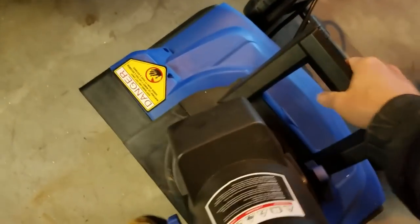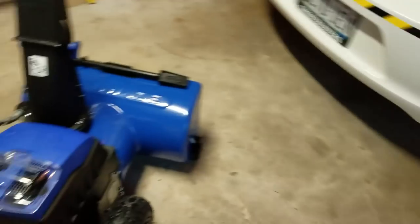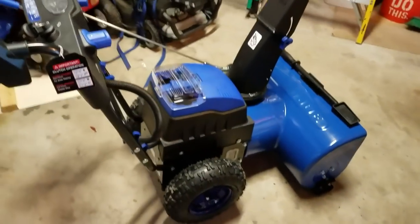The single-stage is great if you need something portable, but this new dual-stage one I'm not going to be lifting anywhere anytime soon.